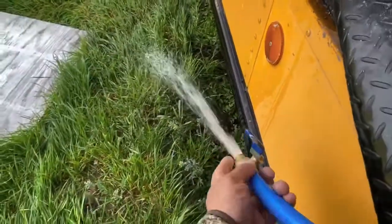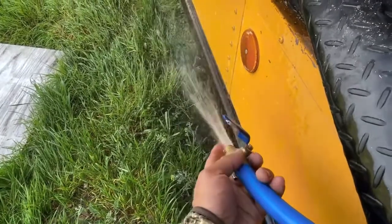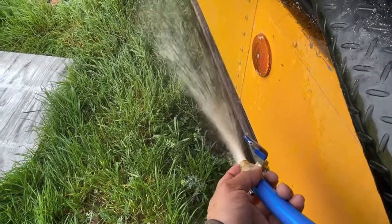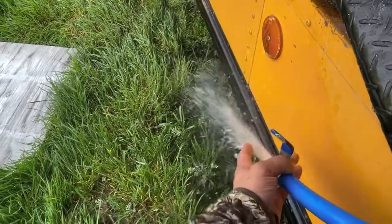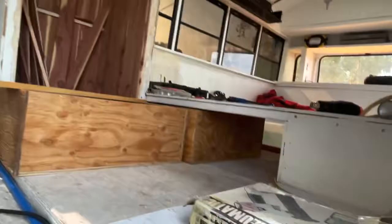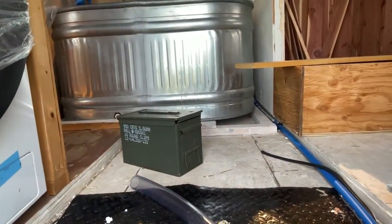Anyways, it's pretty good pressure. Pretty good. Let's attach it, let's attach it.